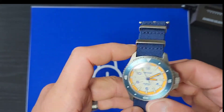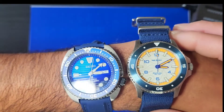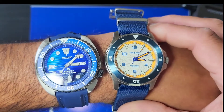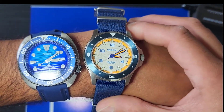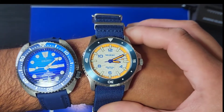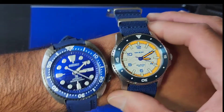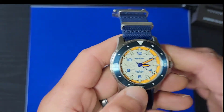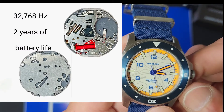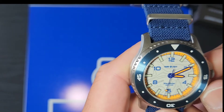Speaking of automatic, here is my Seiko Save the Ocean. Look how they both run — they both run almost simultaneously. This one is actually rocking a VH31 sweeping second, which is pretty cool.